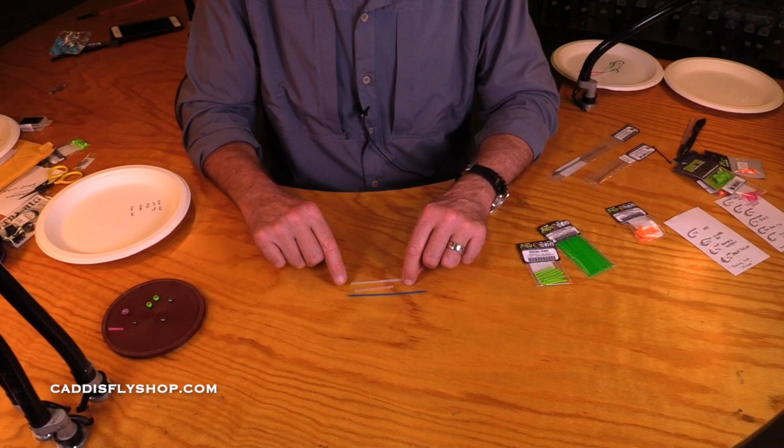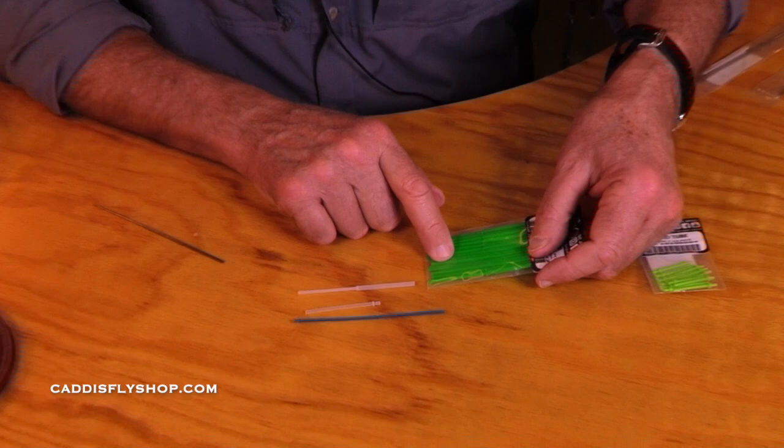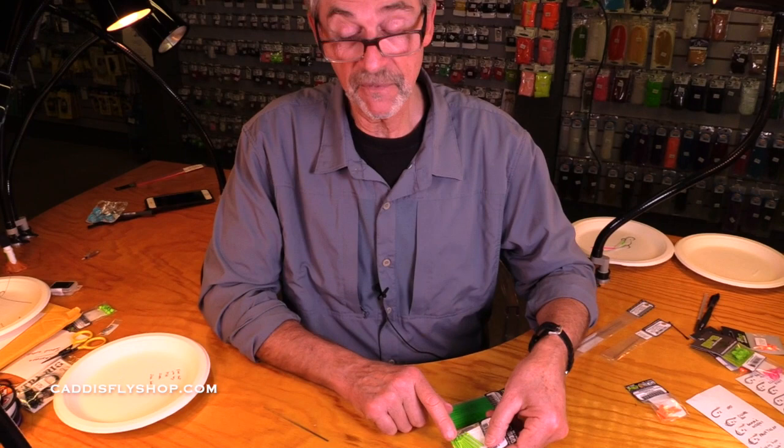Those are the three tube types. Don't get confused by the fact that there are probably at least six or eight colors of the 40-40 tube, at least six or eight colors of the nano-tube, and the same thing on the classic tube. The colors are great, but there are really only three tube styles.